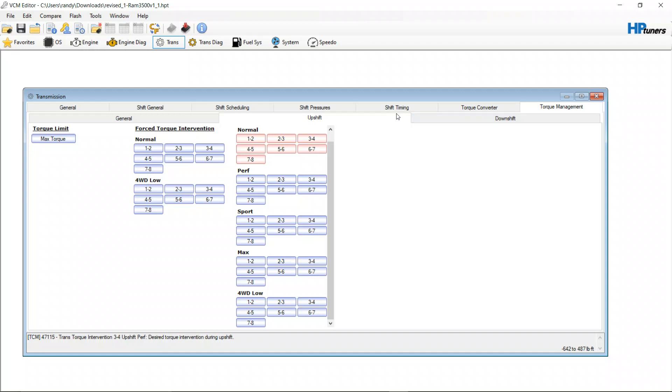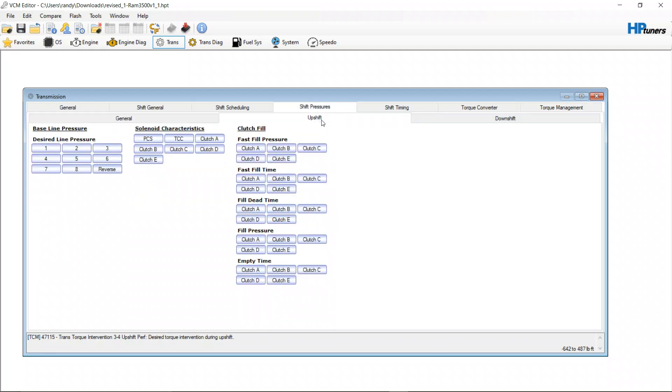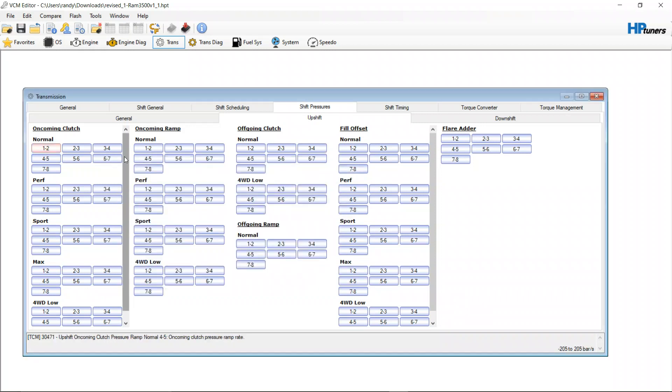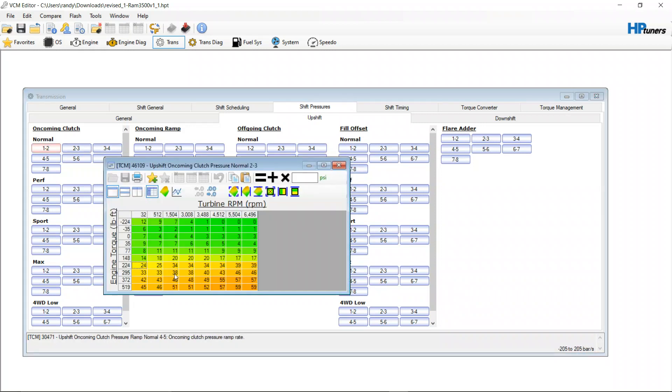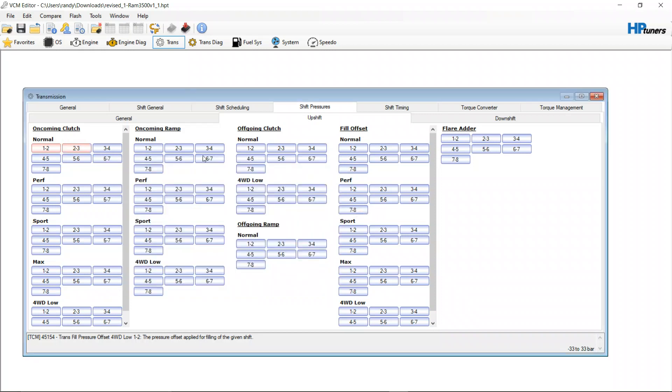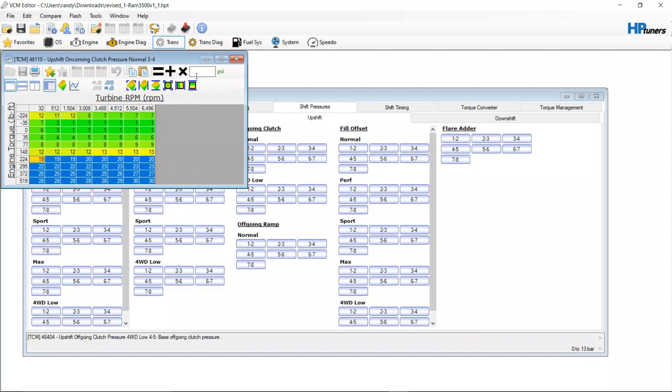Now we go to shift pressures, go to upshift, and you're going to ignore basically all the stuff in the middle for now. Come here and take the 15 PSI and pull it down to zero — it's going to be right around the 200-something mark. Make sure this is set to PSI, not bar. Then you do that on all these tables across the board.